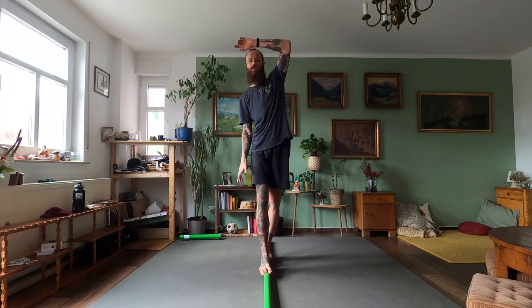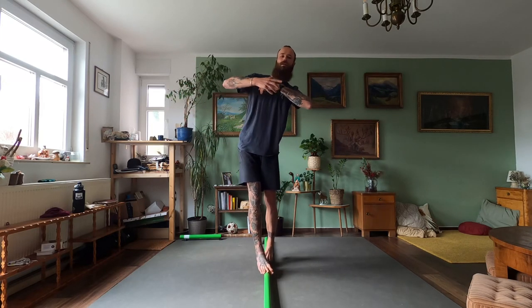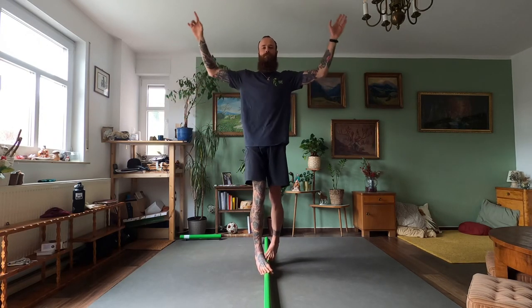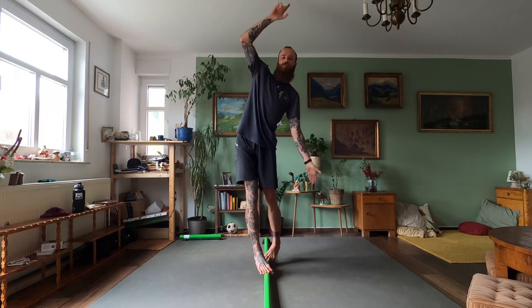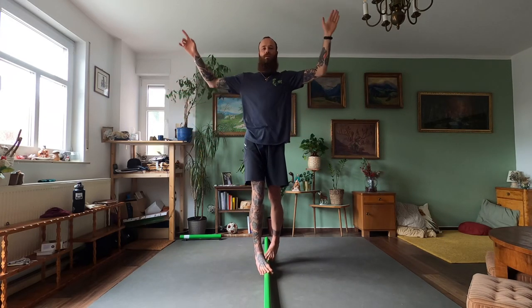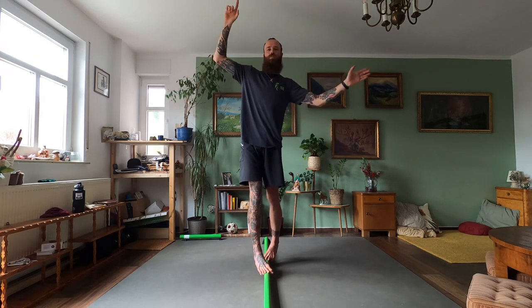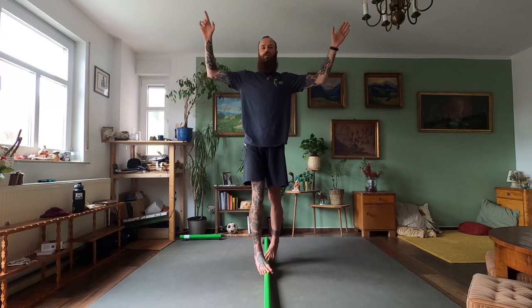Alright, set the timer — one minute — and then internally rotate. Standing on our MT joints, especially on the first and the second one, puts a little bit more pressure on our forefoot.